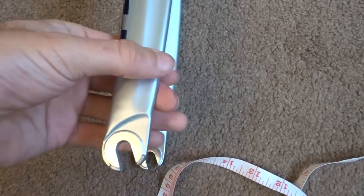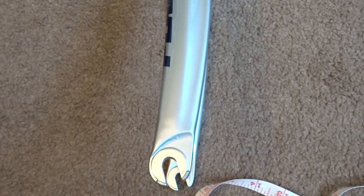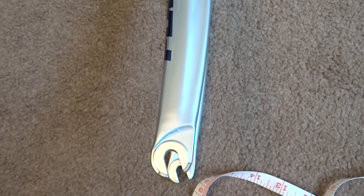This is a carbon fork so I wouldn't really recommend using P-clips clamping on this, because there's a chance you could damage the carbon. But for a bladed aluminium fork or a regular steel fork it will be fine. See you next time!